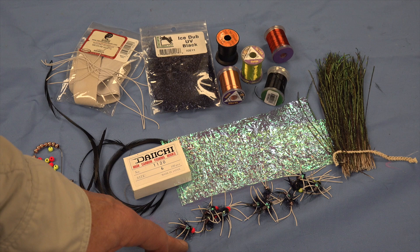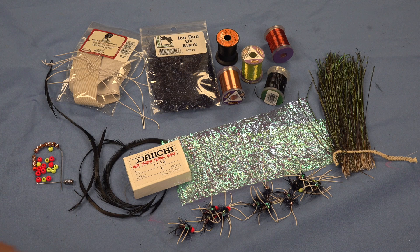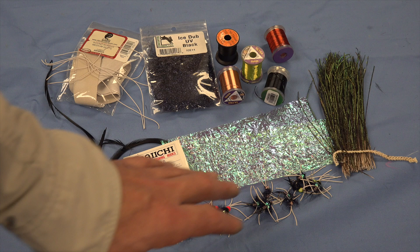We're going to tie the rubber legged stonefly. This one's kind of jazzed up and I do use this quite a bit with the hot beads, the rubber legs, and the flashback. I'm going to show the rubber legs.